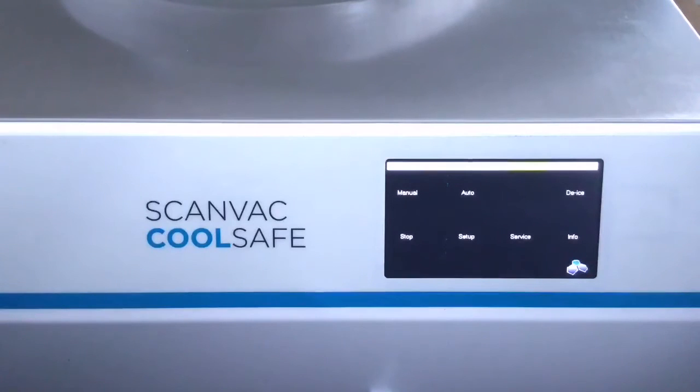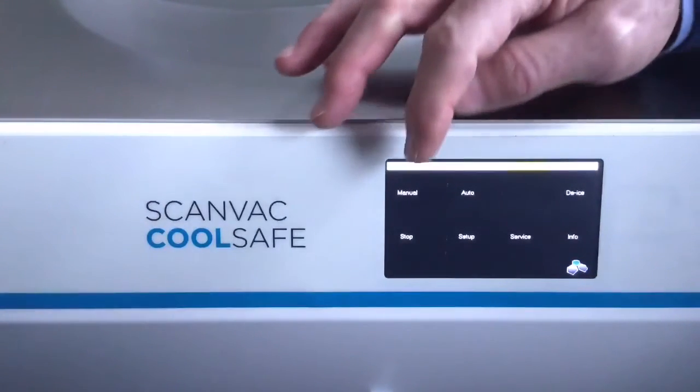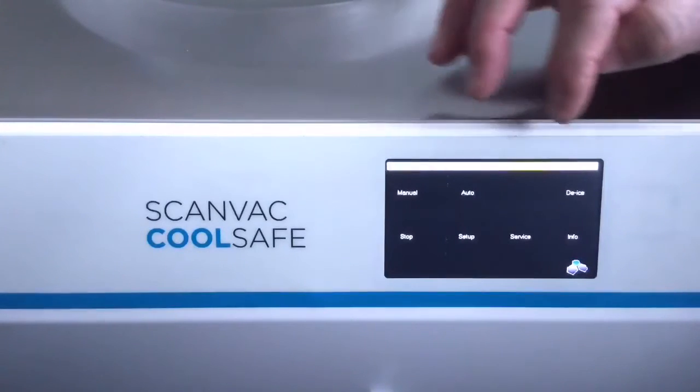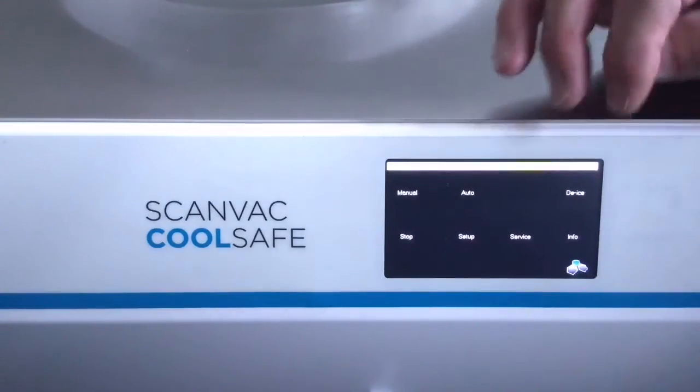We will now make an introduction of our new touchscreen which is used to operate our freeze dryer. On the screen you can see different options to choose: manual operation, automatic operation, de-icing, stop mode, setup, service, and info.